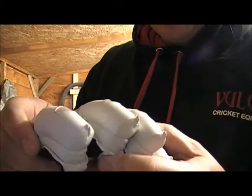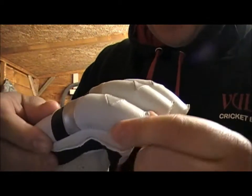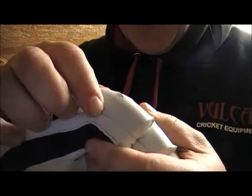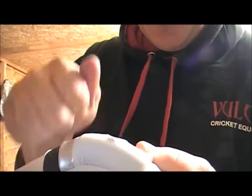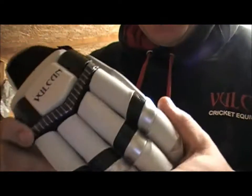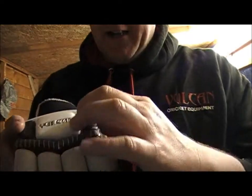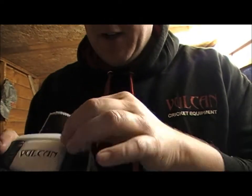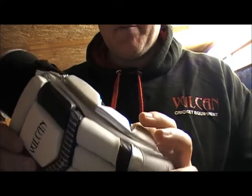Each finger has a full fibre insert — not just running along the top like some companies do, this actually goes all the way along the finger. As you can hear, these are really top end, test quality protection, and every part of the glove has a fibre insert on there, so literally your hands are totally protected.